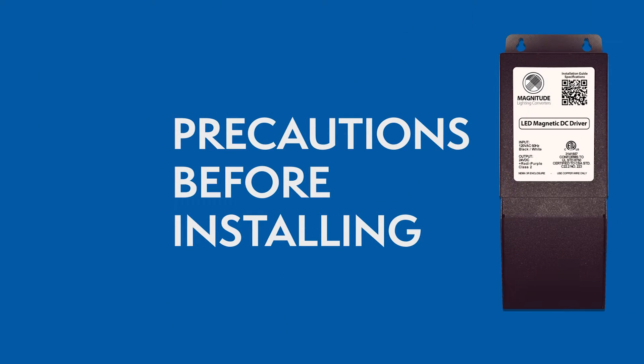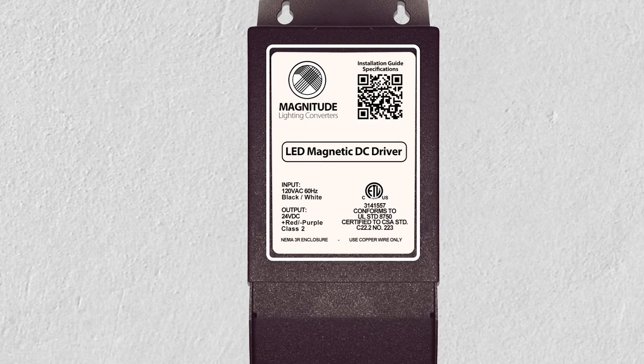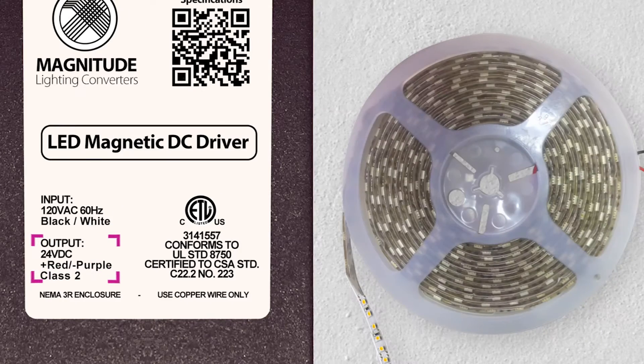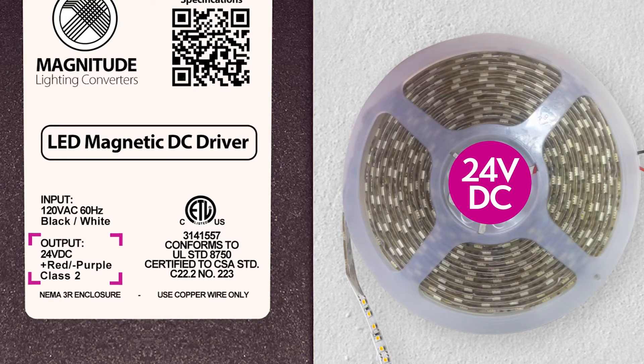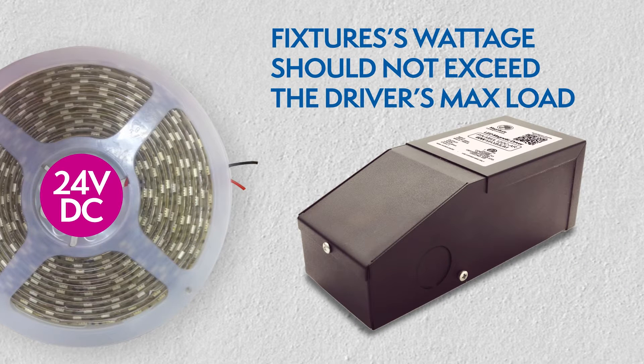Make sure you have the right driver for your lighting application. Always check the driver's label to make sure it has the proper input voltage of 120V and 24VDC output voltage. Check your light fixture wattage to make sure it is not above the driver's max load.